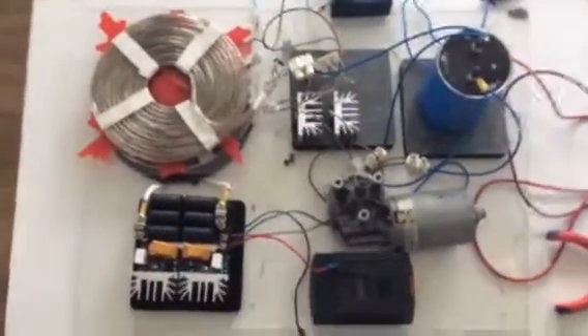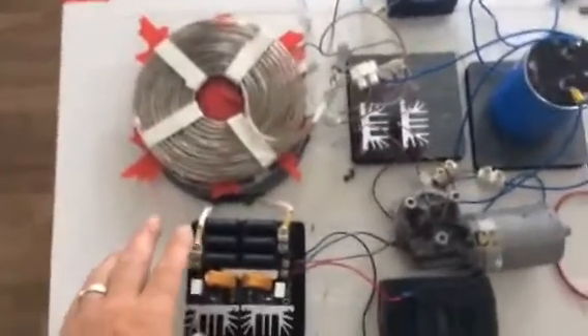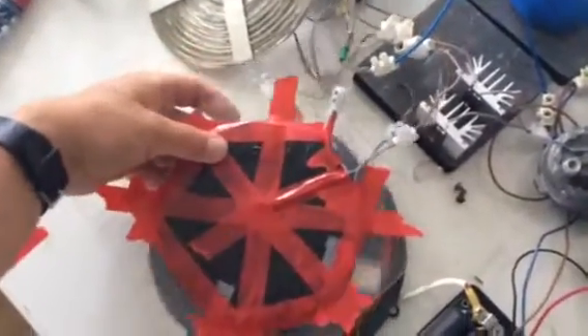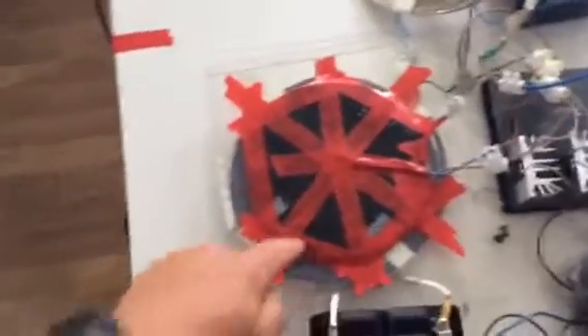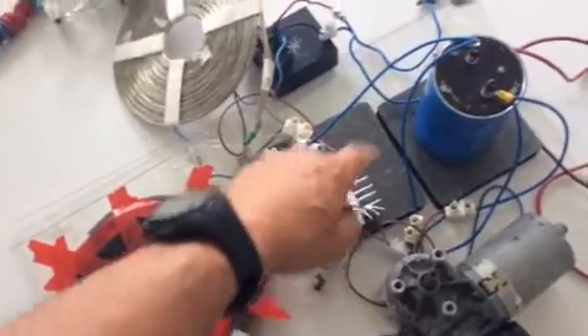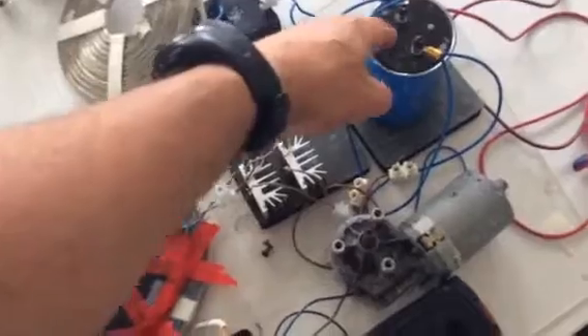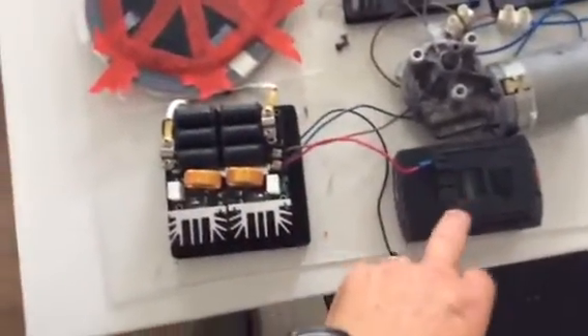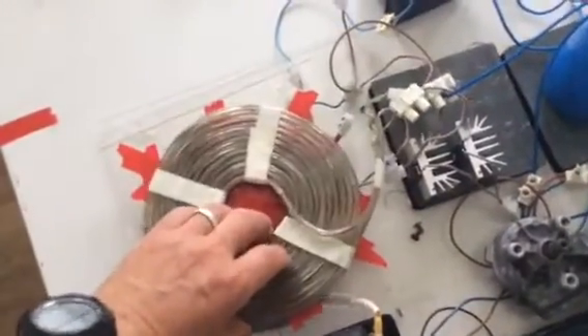Going back to another setup with the ZVS as the driver to the system. What we have is the primary, then the next coil setup — I have two bifilar coils connected with each other, or one leg from each going into the Schottky diodes on the AC, and then into the cap giving us the DC, which then comes back through the 24-volt motor and back into the ZVS driver. In the system we have a 16-volt battery.